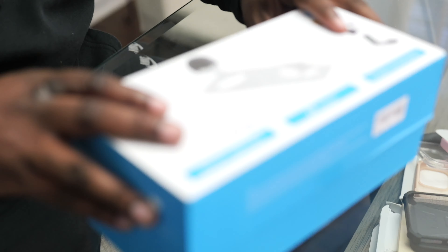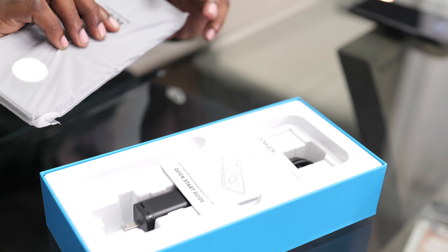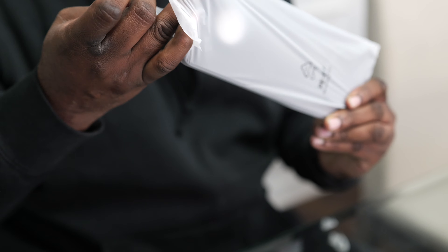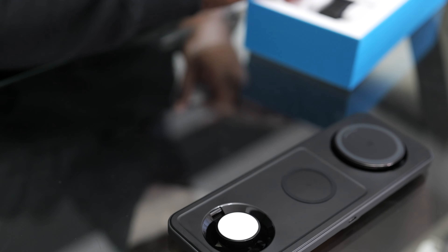Alright, let's open up the box and see what we're greeted with. So you get the actual charging base itself — let me take that out of the box and remove the plastic. This is what the actual base looks like; it's Qi2 certified.